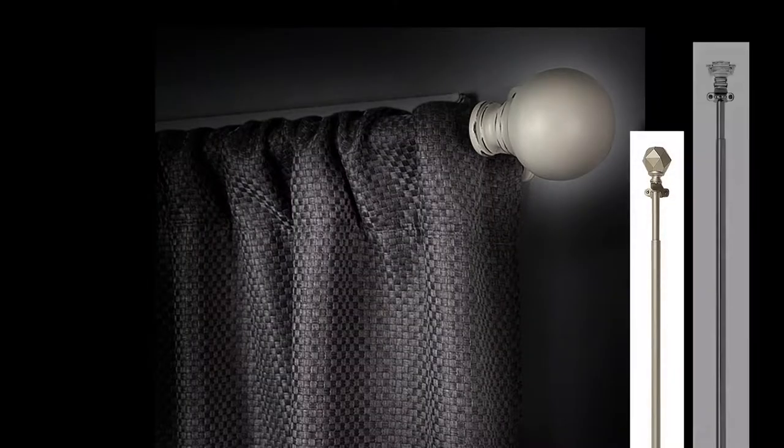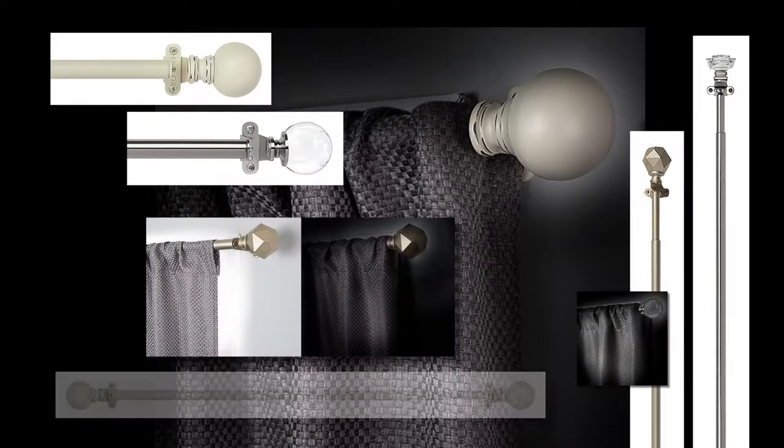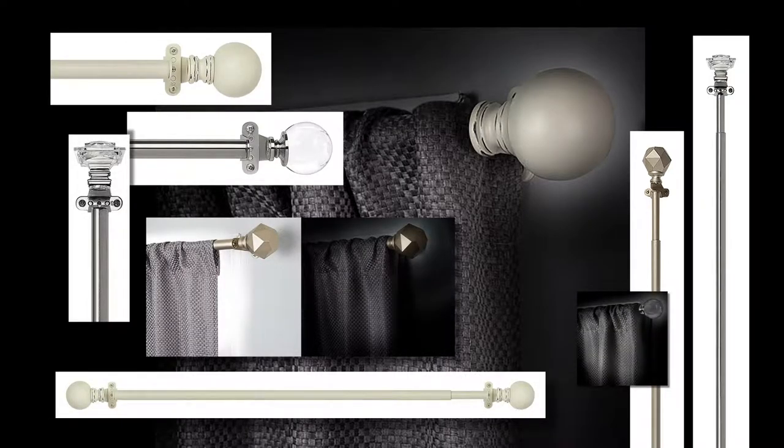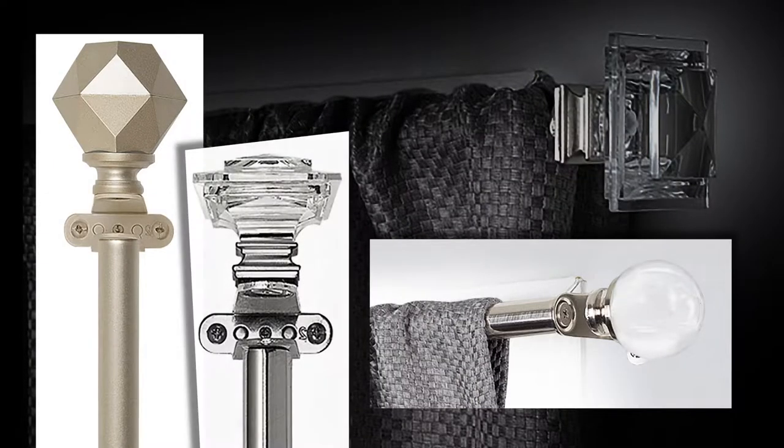Innovative Room Darkening Wrap Around Rods help your room darkening and blackout curtains get closer to the wall for a true room darkening experience. Their finial brackets are expertly engineered to provide a wrap-around effect.